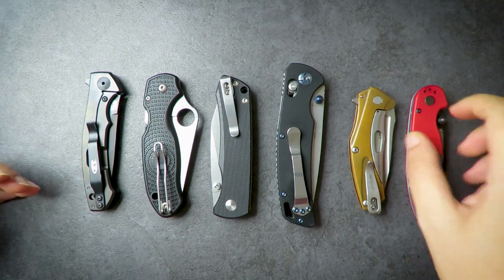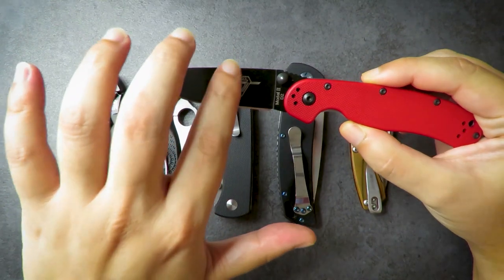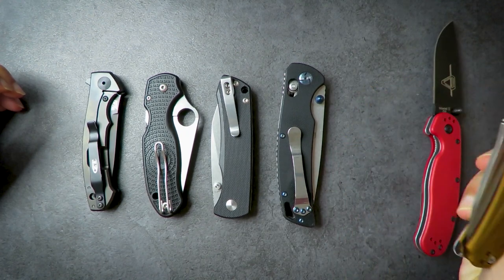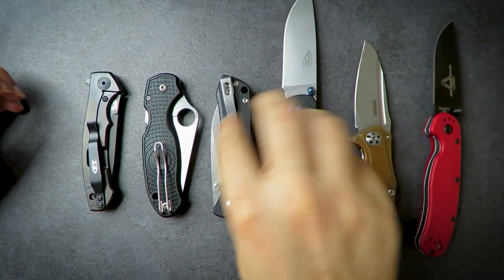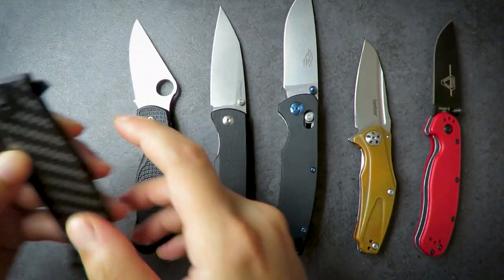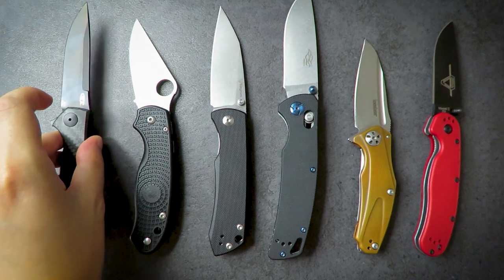Without further ado, let's start with the sharp end — the blade itself. There are lots of blade steels out there. You have D2, 440C — those are budget steels. You have Japan AUS-8, another budget steel. Then CTS-BD1N, which is more mid-range, and higher-end stuff like S35VN.